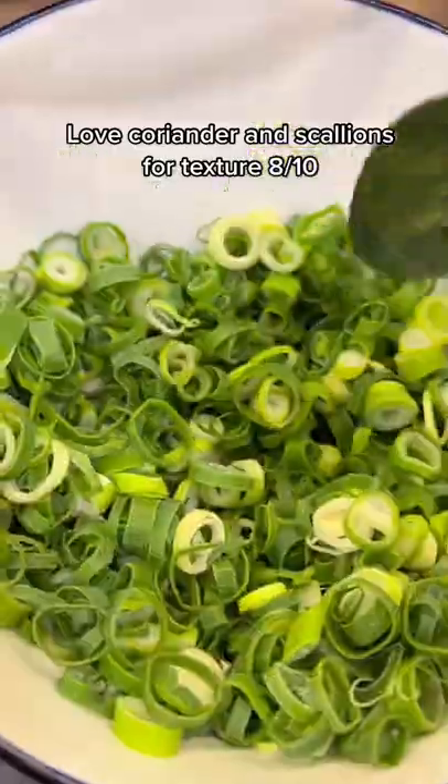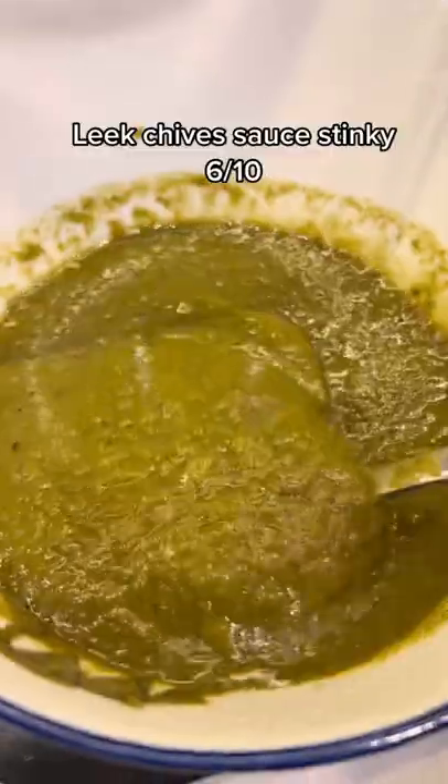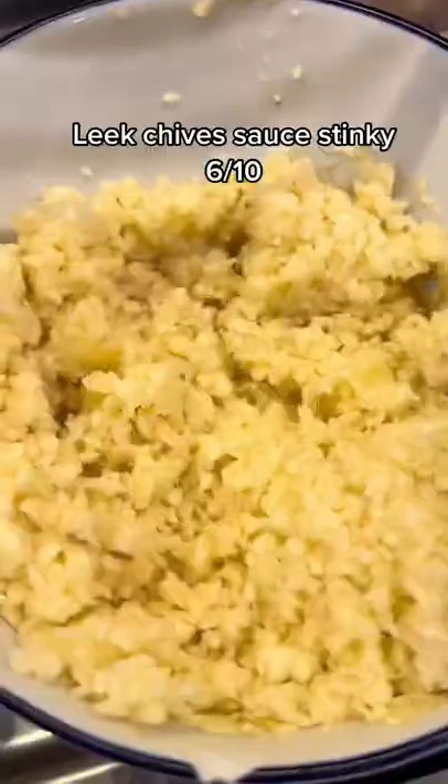Love coriander and scallions for texture — 8 out of 10. Leek chive sauce — stinky — 6 out of 10.